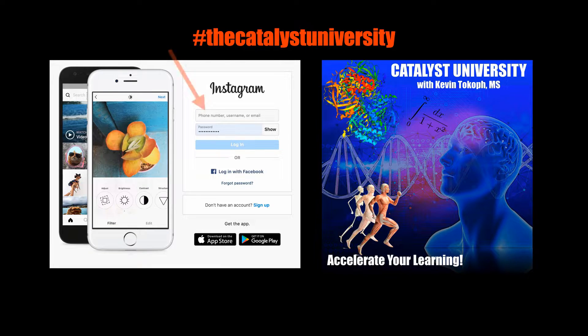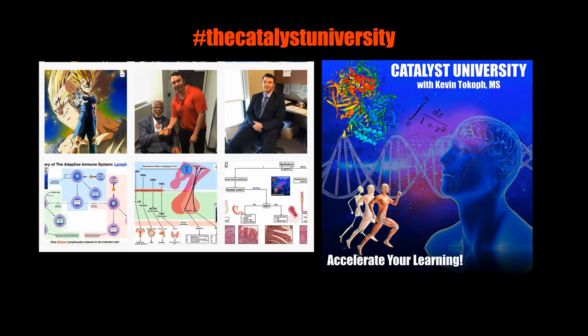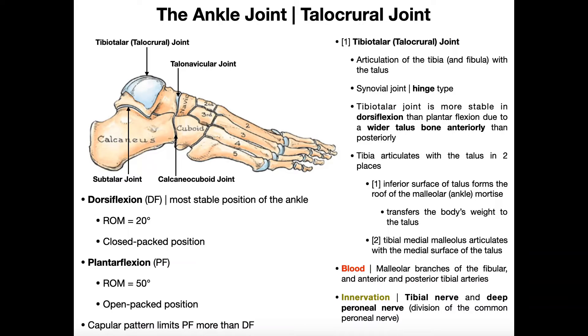Welcome back to Anatomy & Physiology on Catalyst University. My name is Kevin Tokoff. Please make sure to like this video and subscribe to my channel for future videos and notifications.